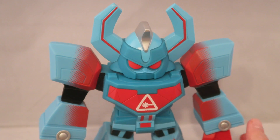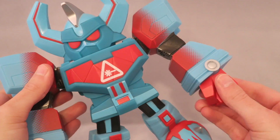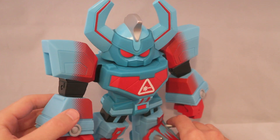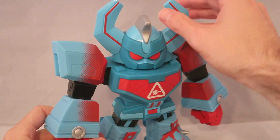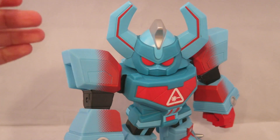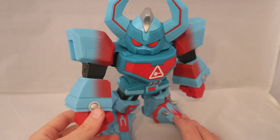Something else that separates these from Pop Vinyls is they actually have articulation. You can move the head, you can move the arms all the way around. And you can actually turn the little arms here for that articulation, which is kind of neat. You can even turn the legs, which I feel like doesn't serve that huge of a purpose, but I do appreciate that. A simple head turn gives it personality — just him sitting here with the arms a little bit apart and the head makes it a little bit more dynamic.